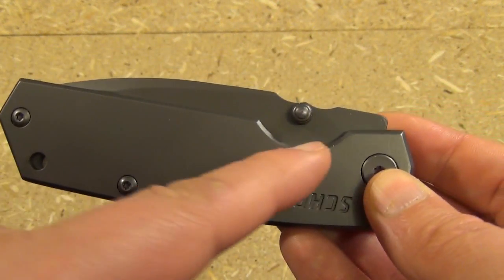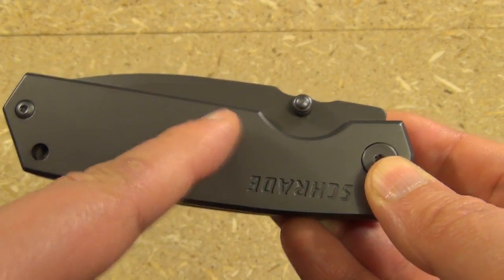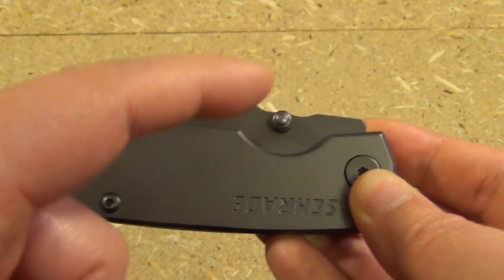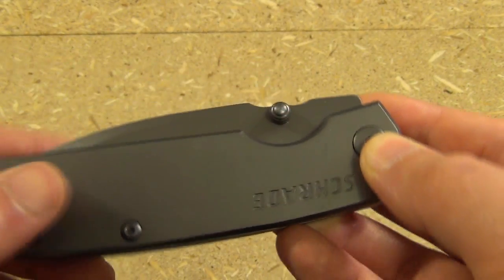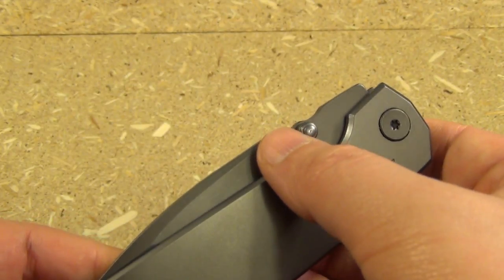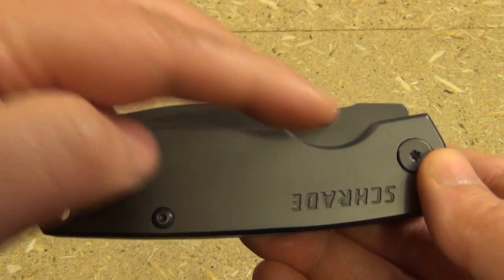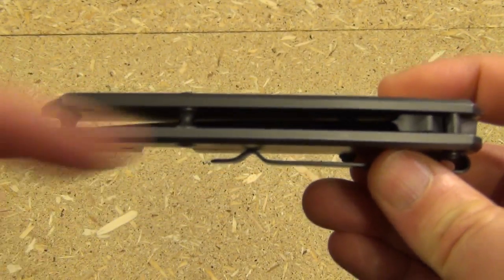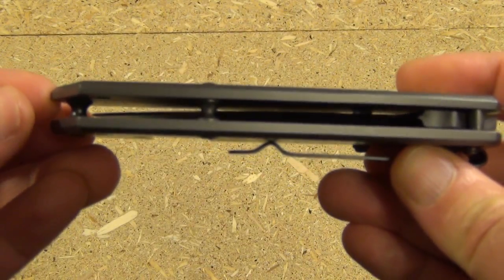A closer look — you can see they give you a lot of room between the frame and the cutout and the thumb stud. That is exactly how to place a thumb stud: you have a ton of room to get your thumb under it or to the side of it. Excellent. You can also see the open pillar flow-through construction here.